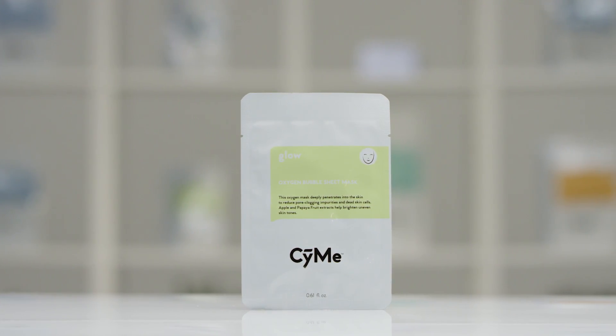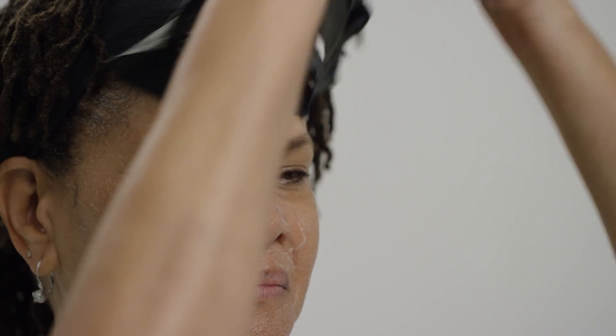Are you looking for that nice dewy look? Our oxygen bubble mask is not only going to help hydrate the skin, but the apple and papaya enzymes are really going to help brighten and give you an even skin tone.